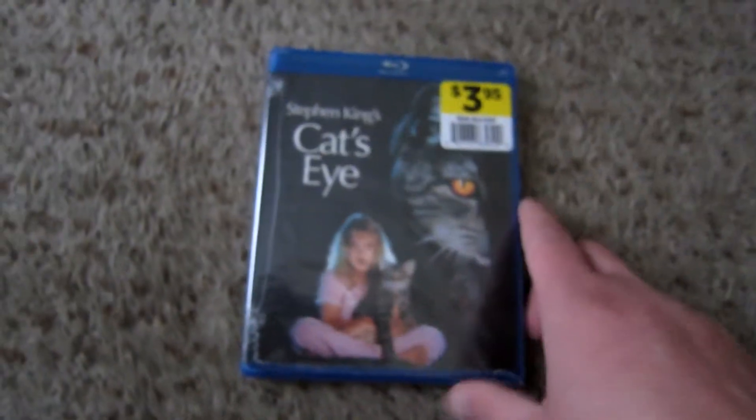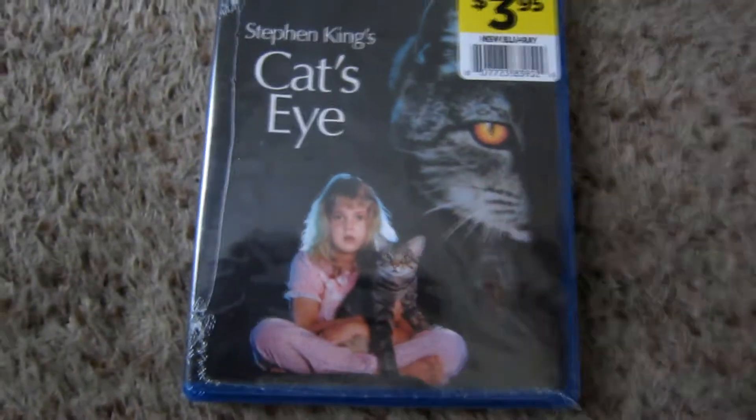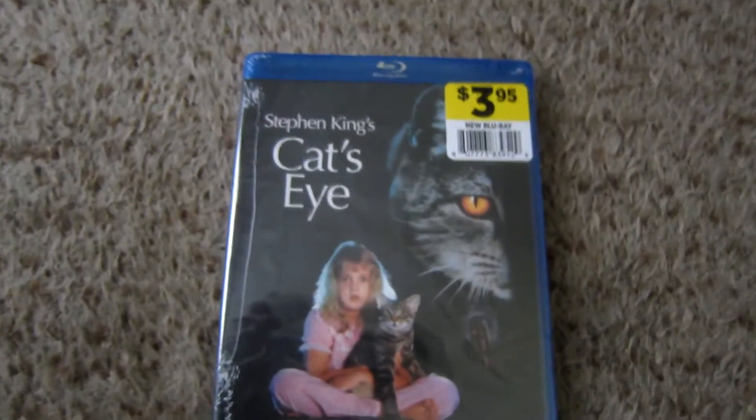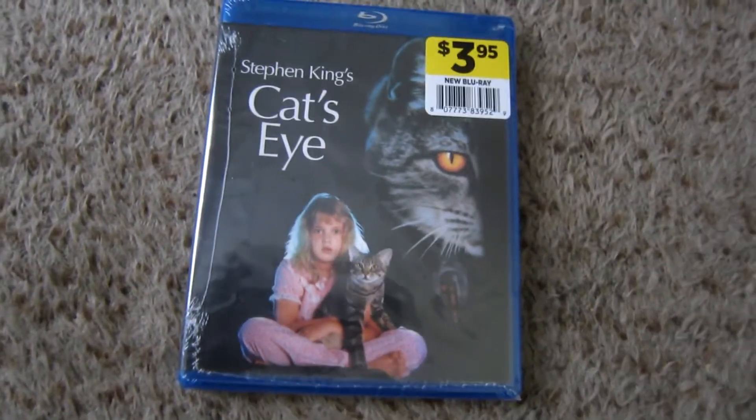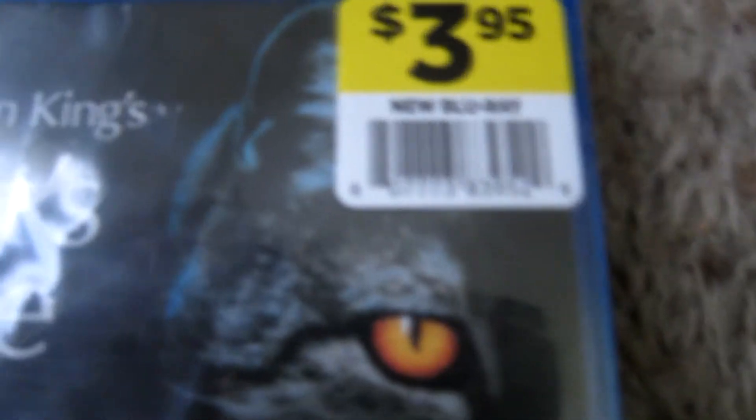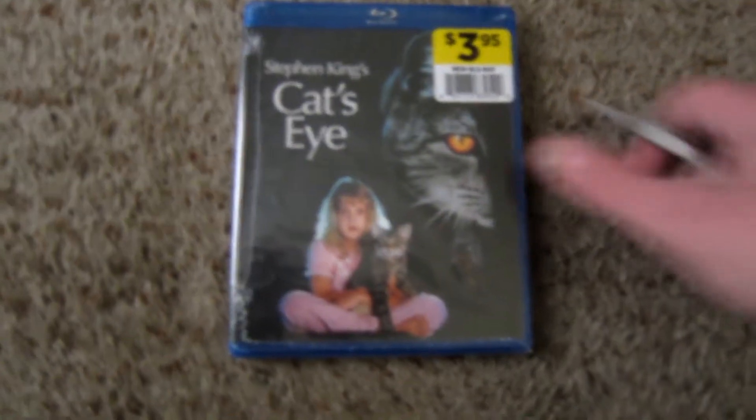This movie itself I've never actually seen. As you can see, it's got a baby Barrymore in it, and it is an anthology film, something which I am admittedly not a huge fan of, but for $3.95 brand new, I will go ahead and give it a shot.